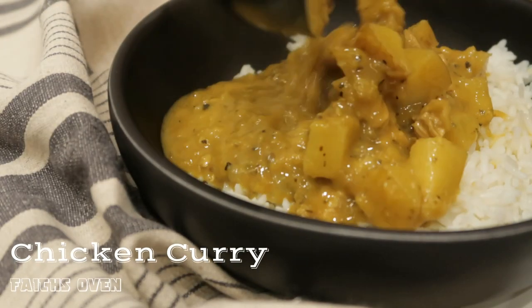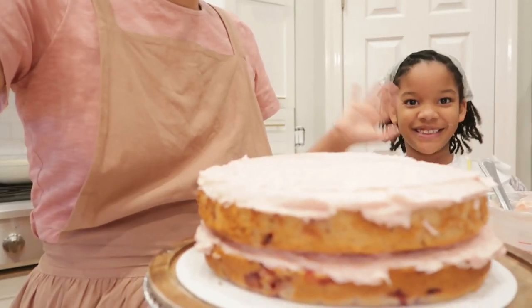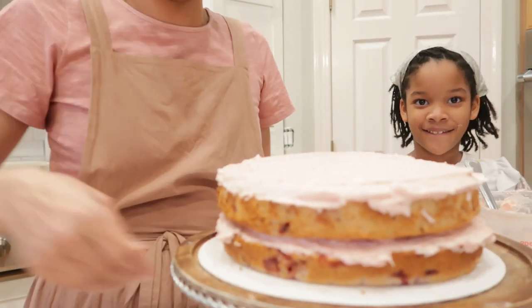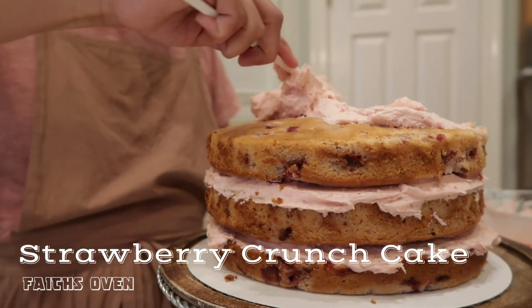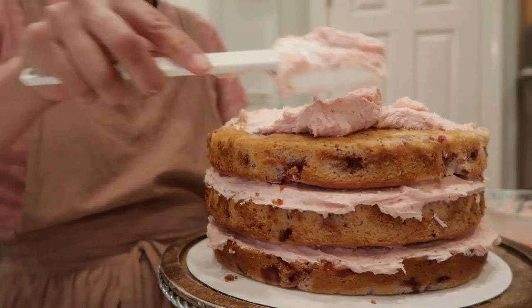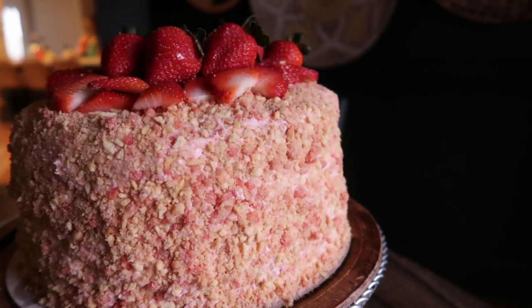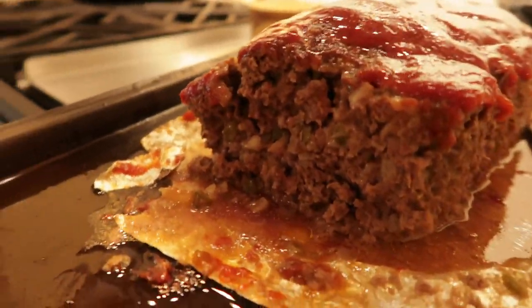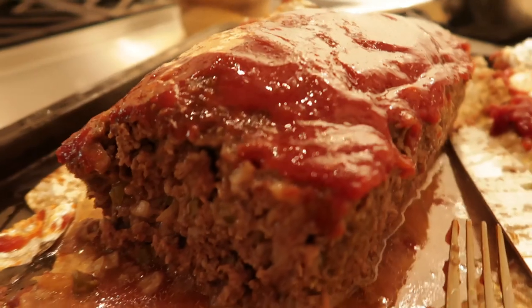This here is our chicken curry with potatoes and lentils to make it hearty, over rice. And here's a bake recipe — if you love strawberries, try this strawberry crunch cake. It's three tiers, everything from scratch, from the frosting to the cake. Look for the links to these other recipes all over this video. Let's get back to the recipe at hand — meatloaf!